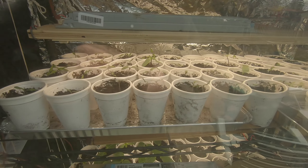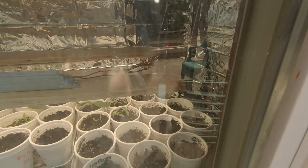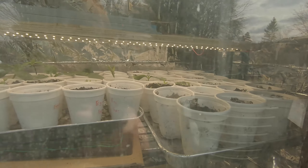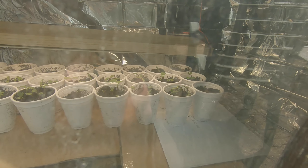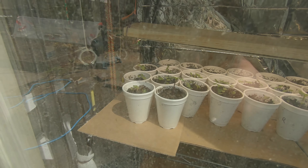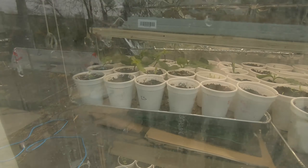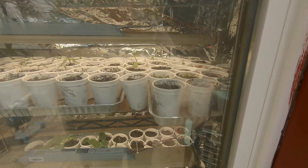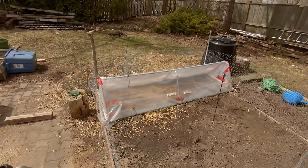I'm going to start hardening these seedlings off in the coming weeks - not quite ready yet. The first ones to go out will be the zucchinis because they are the biggest, but they do have a competitor. The radishes are catching up to them, and the sunflowers of course - they just want to get close to the sun; they can't help it, they are sunflowers after all.